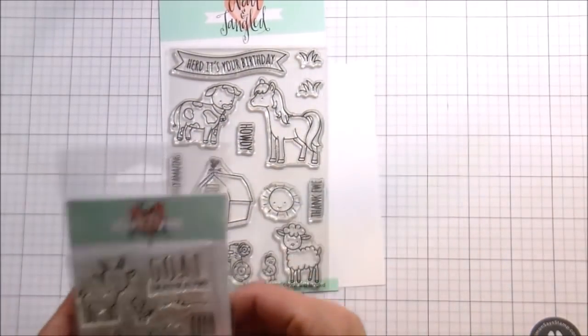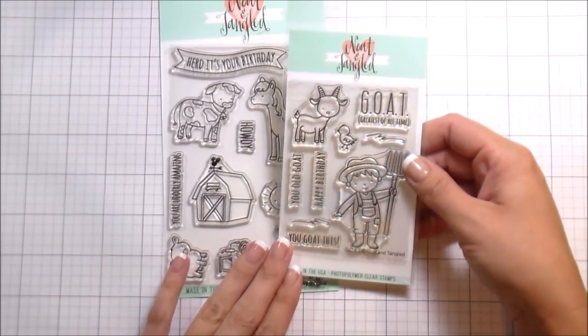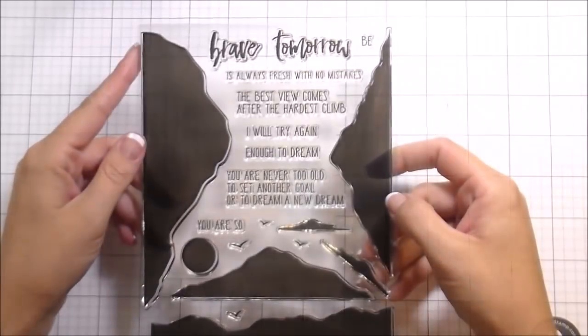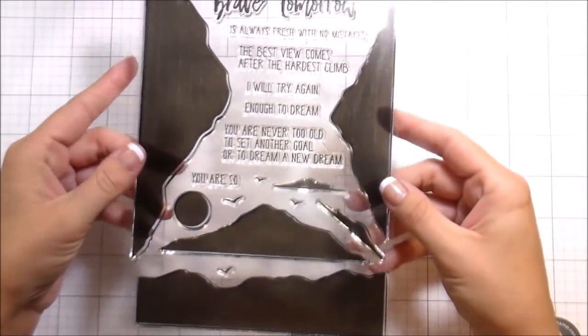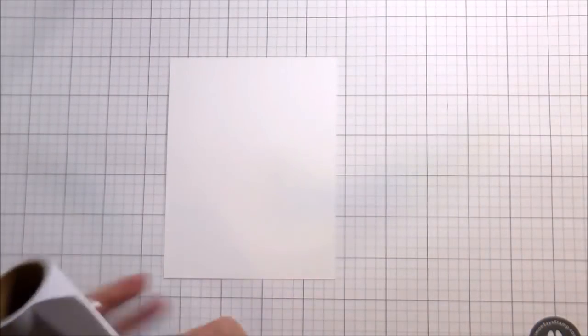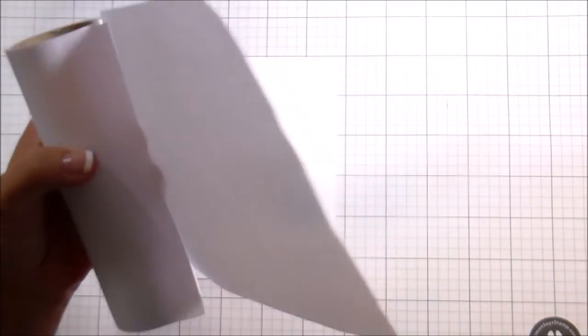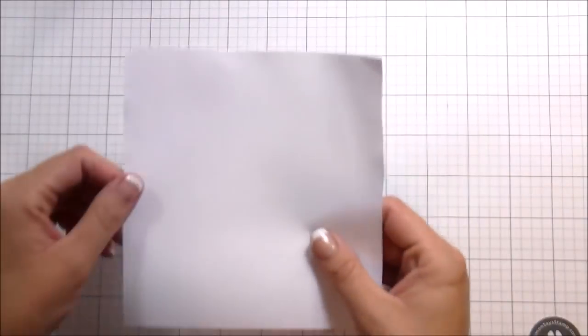Hi guys, it's Kelly Latavola here and I'm back with another video for Neat and Tangled. Today I'm going to be using a couple of different stamp sets to create a scene. This scene is actually for my dad's birthday and I wanted to use the mountain set as well — I thought that would be super cool to put in the background with the goat, like a little mountain goat.